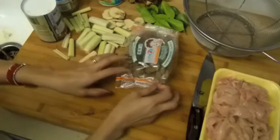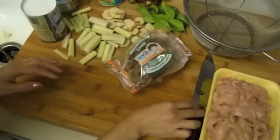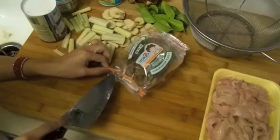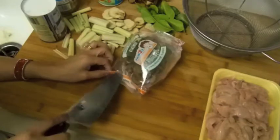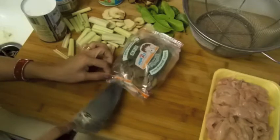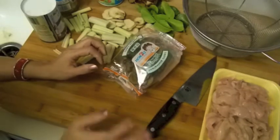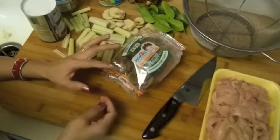Hi guys, today I'm going to make Tom Kha Gai for dinner — Thai chicken soup. This is very, very popular in here and in Thailand. I actually want to live in Thailand; I don't see why not, because we eat it every day guys.